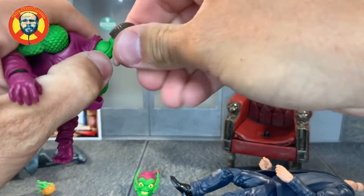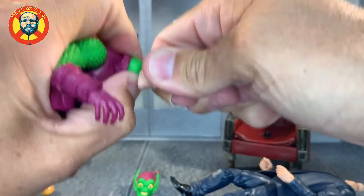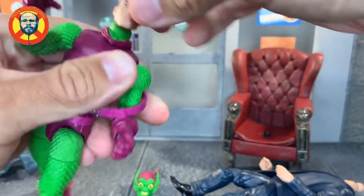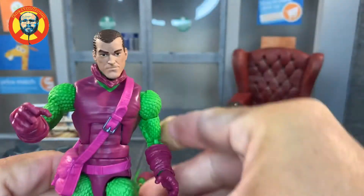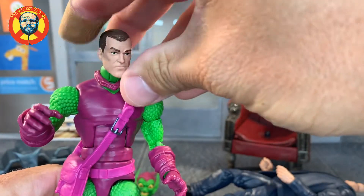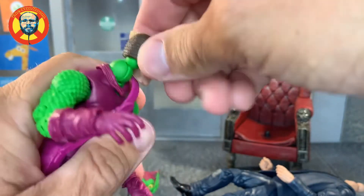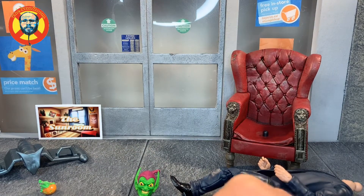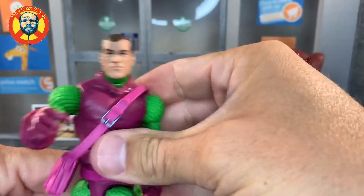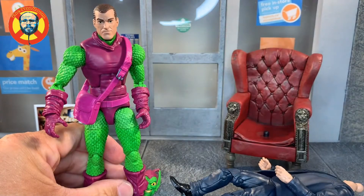I don't think the Norman head is designed to go on this figure. Once again it's a tight fit — I don't want to break my figure right away. The other head moved too much; this one doesn't want to stay on, but I'm sure it could just be my fingers. There we go. So here's how he would look without his mask on, if you want to display him unmasked.